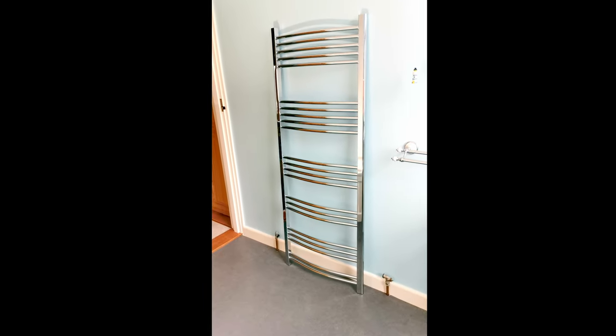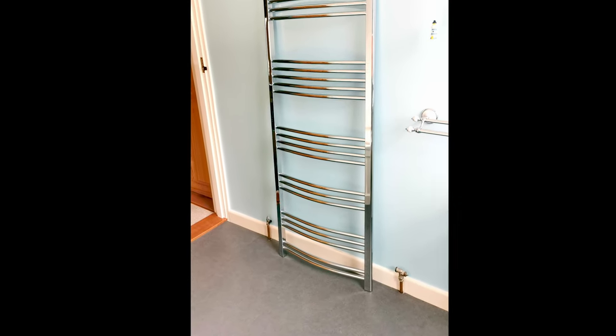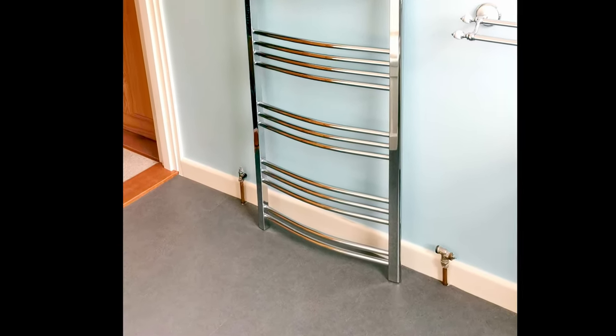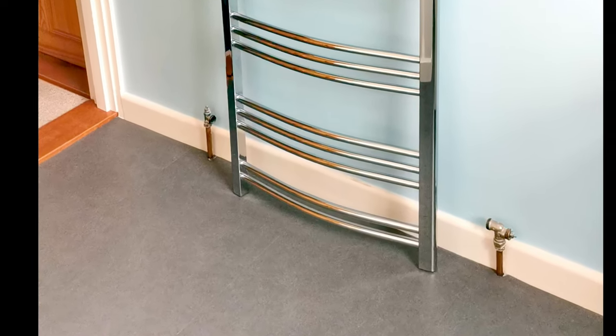This customer prepared the area for me — he'd already taken the old radiator off, removed the brackets from the wall, plastered the holes and painted the wall, so it's all ready to fit the new towel rail, making my job a lot easier. If you want to know how to remove a radiator then watch my video on how to remove a radiator for decorating.